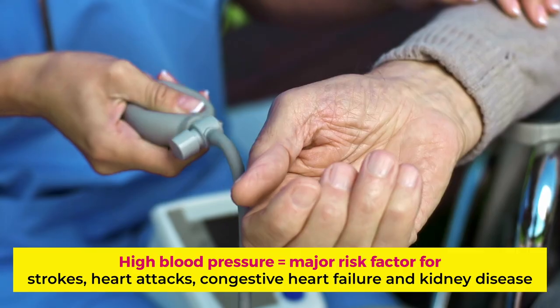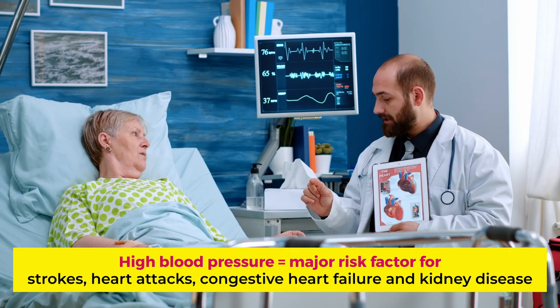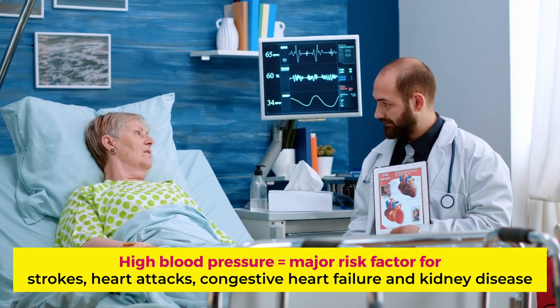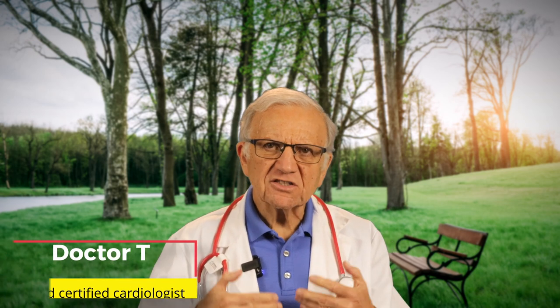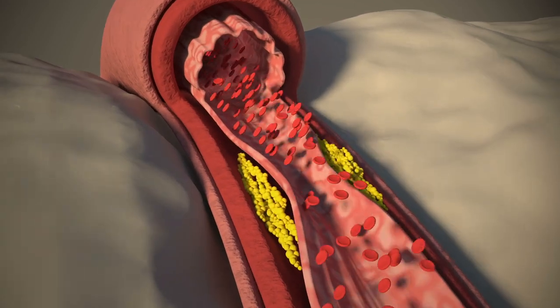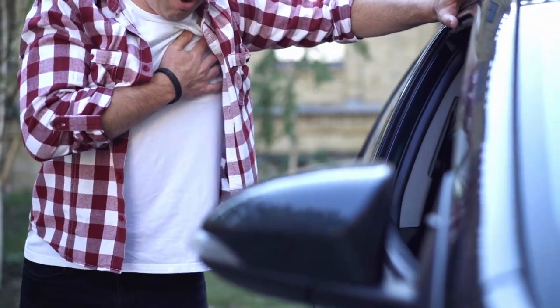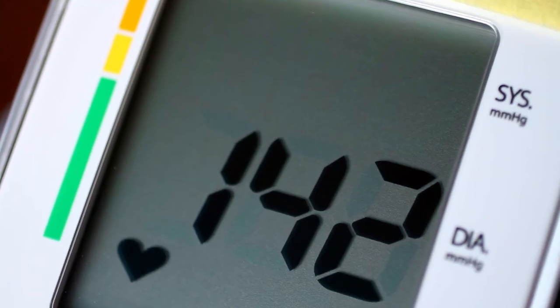We know high blood pressure is a major risk factor for strokes, heart attacks, congestive heart failure, and kidney disease. High blood pressure, the silent killer, does not give you many symptoms and is mostly asymptomatic, doing its damage relentlessly until we get a major cardiovascular complication or organ damage. For these reasons, it is of paramount importance to know your numbers by measuring it.